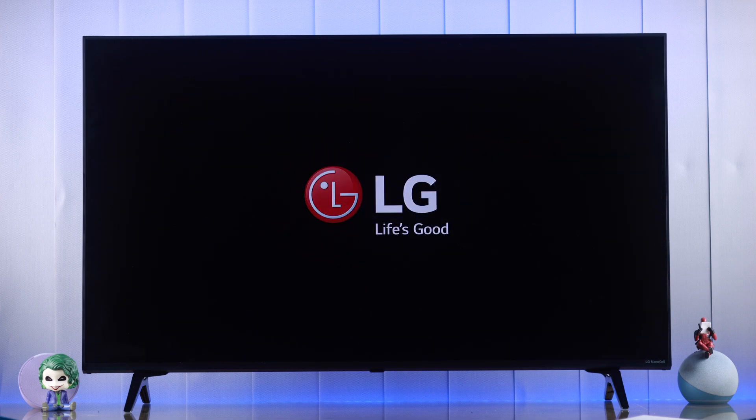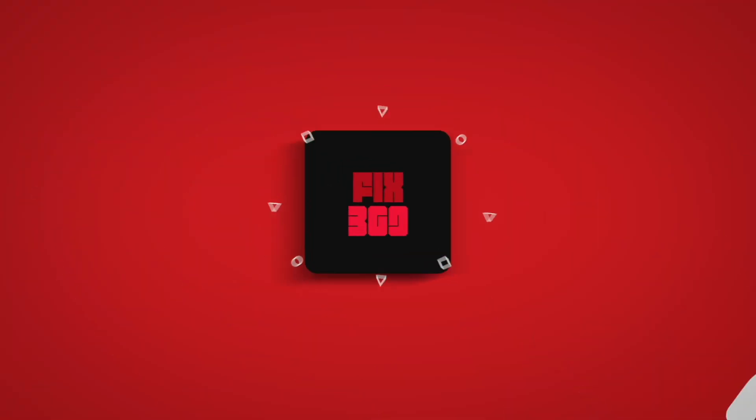So this is how simply you can set up Alexa on your LG WebOS TV. Hope this helped you out. Make sure to stay tuned for more videos.